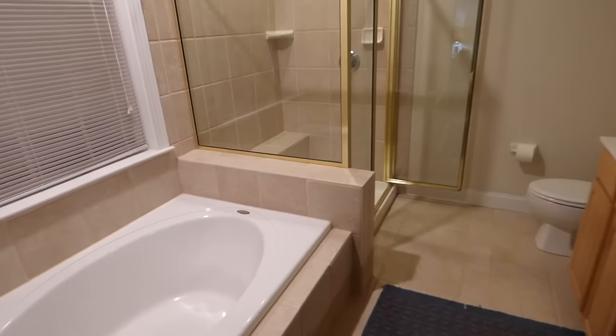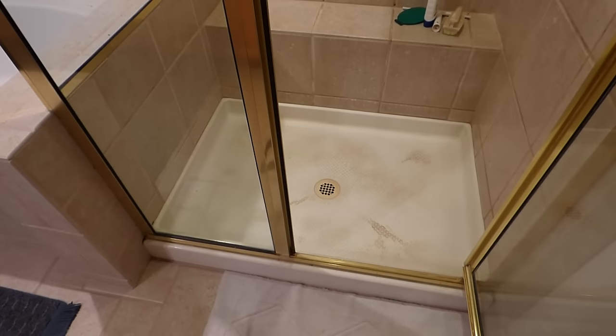After 19 years of fighting with this, I've always had a hard time cleaning my shower base, the shower pan. It's fiberglass.